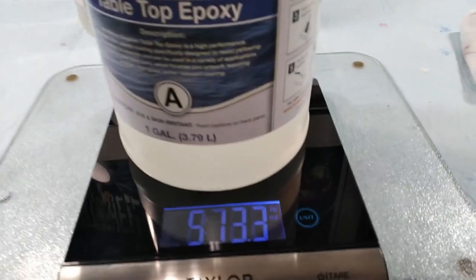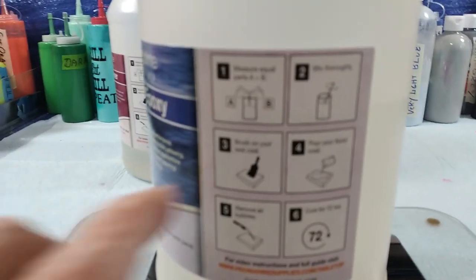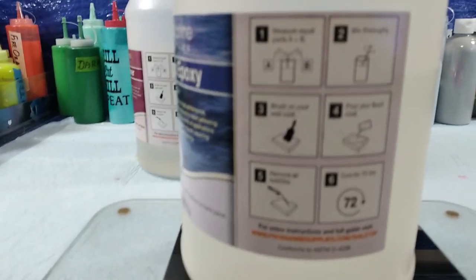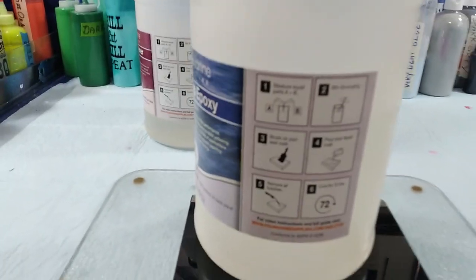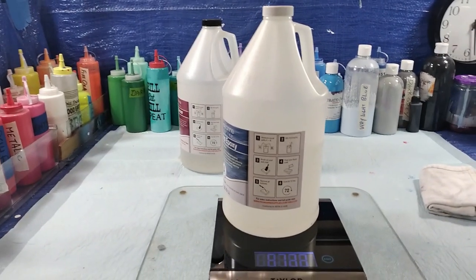So you should measure it by volume. Actually, Pro Marine shows you right on the label that you measure it with a measuring cup, stir it, and do all that kind of stuff — and it's ready in 72 hours. So there you go. I'm going to add this to one of my videos. Thank you for watching. Bye.